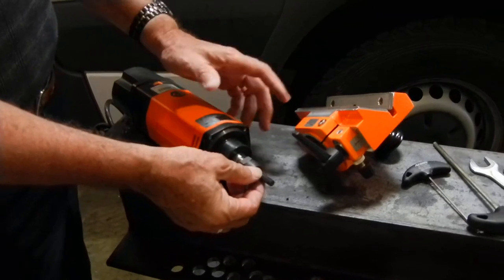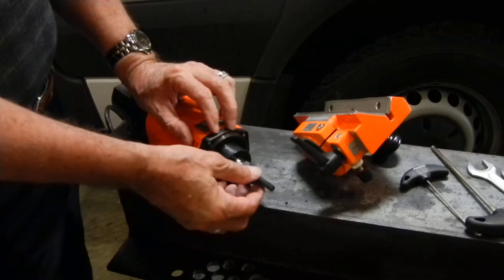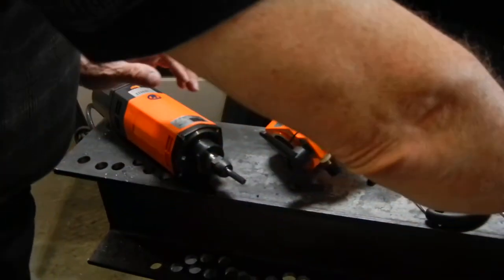And then all you do is move your end mill — you remove your head, remove your end mill out a little bit, tighten it up again, and you're ready to go with the new cutting surface.